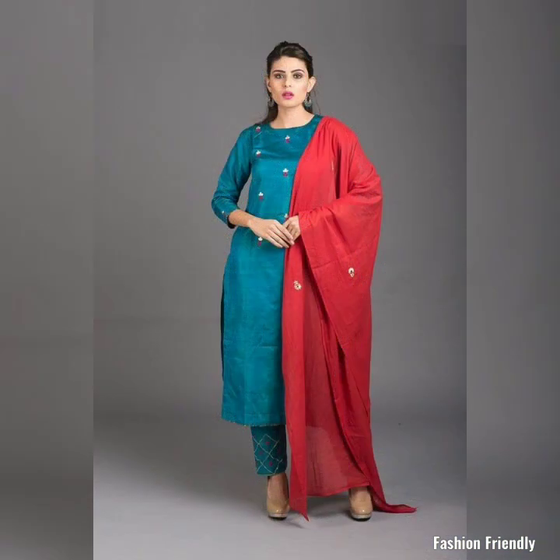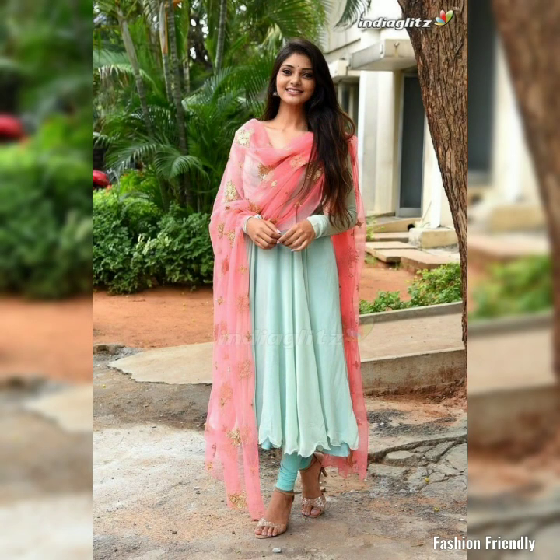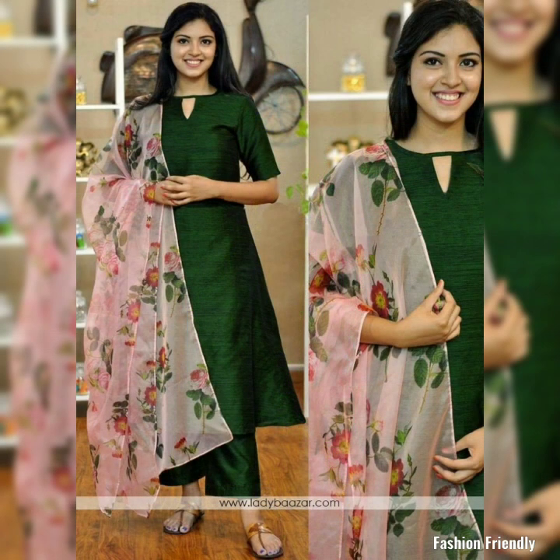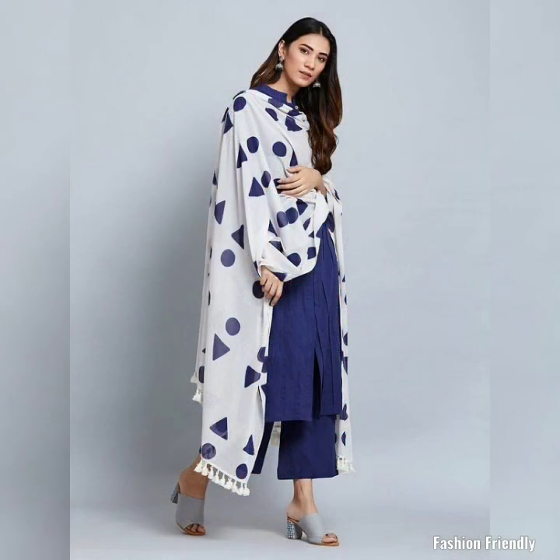In this video you will get a lot of ideas about contrast dupatta pairings. You will see the suit and bottom part are in similar color, but the dupattas are just the opposite color. You can pair with plain contrast color or printed dupattas, which are also very beautiful.